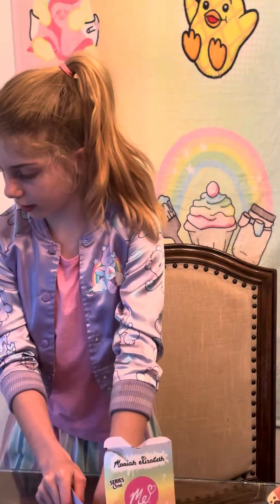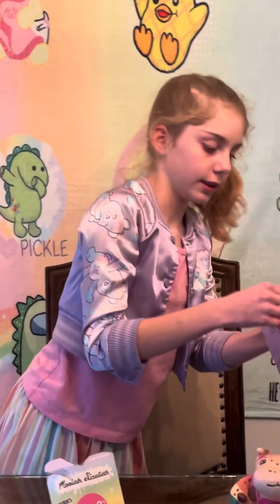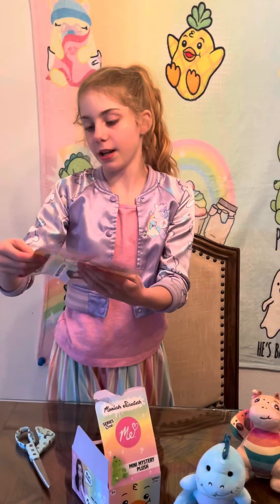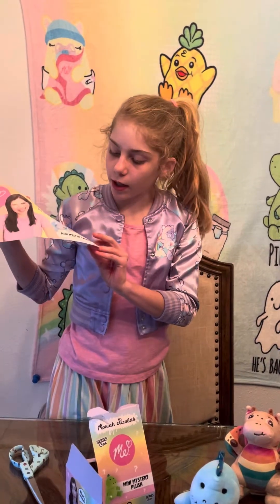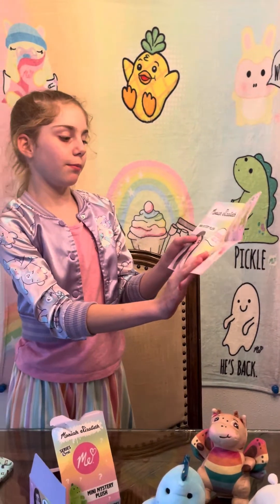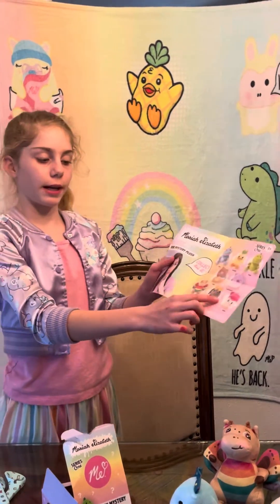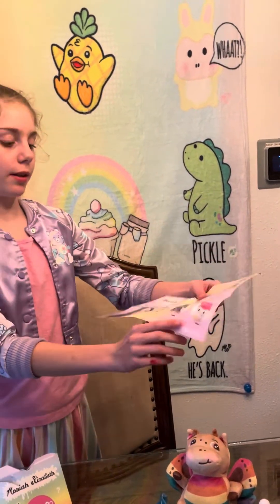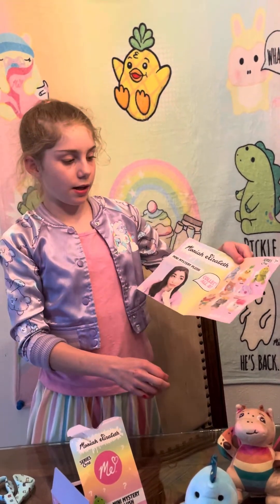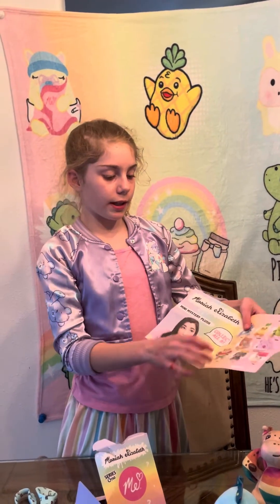How did I not notice this? There's a little packet inside. Series one — I'm so excited for series two to come out. Mariah Elizabeth — collect them all. Mini mystery plush, collect all eight: Derp, Georgie, Pickle, Kathy, Bumblebear, Rosie, Lemon, and Kewpie. I'm hoping for Lemon, Rosie, Derp — I already got those. But Kewpie. And for my last one, I'll say Pickle. But if not Pickle, then I'll take Georgie, and then Bumblebear and then Kathy.